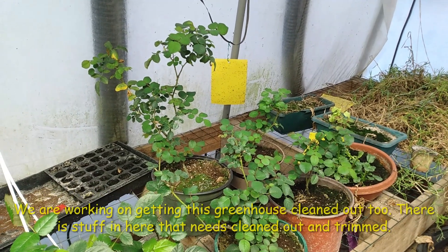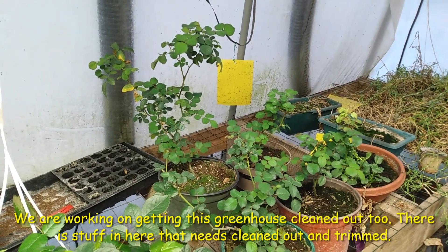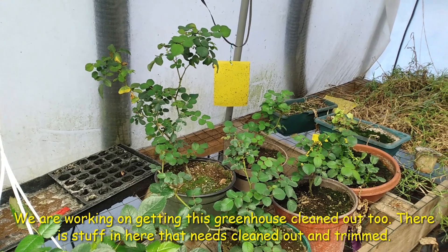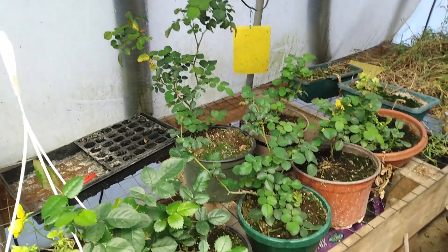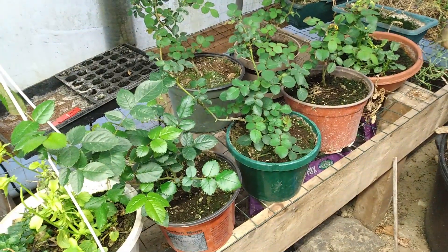Now this greenhouse is heated. We want our lights for 12 to 14 hours a day. And you can see here, they look beautiful. Really nice, healthy growth on them.